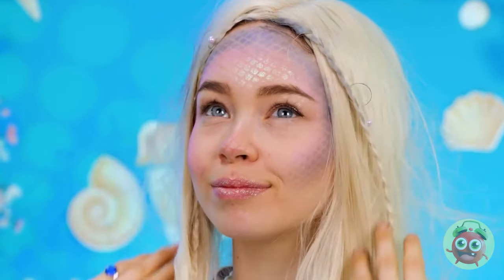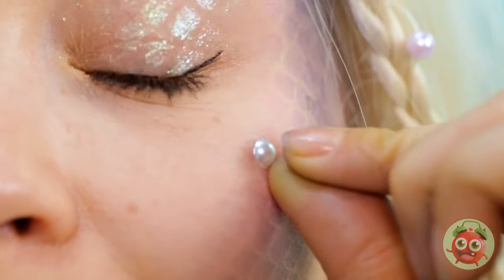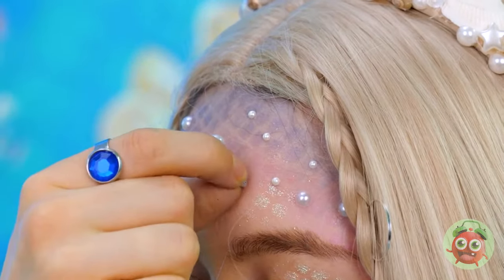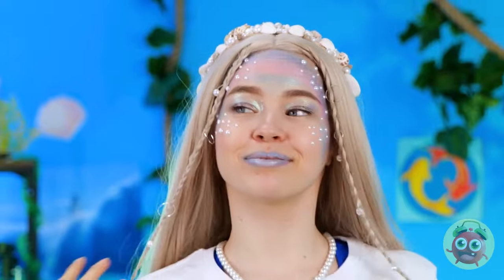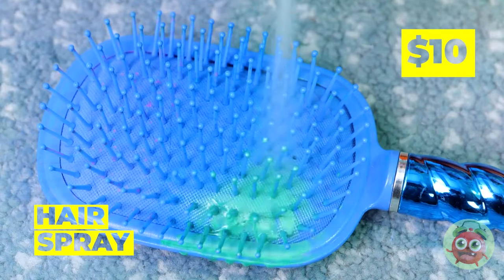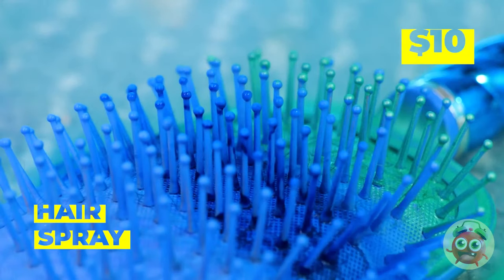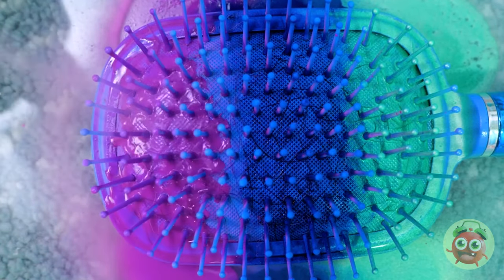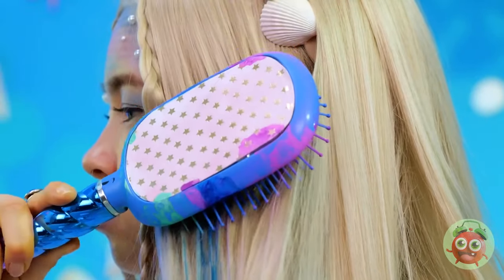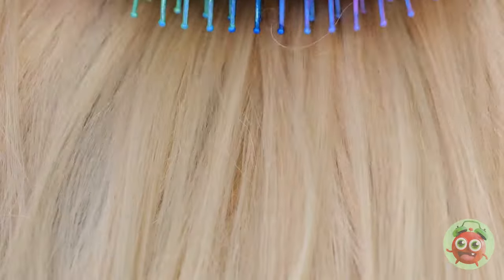Rainbow Fish wishes he had scales like this. Let's add some pearls — fresh from the clams. So pretty! Time to brush that mane. Let's add colored hairspray — all of them! Blue, green, purple — the three classic cool colors. You look as cool as the ocean floor.